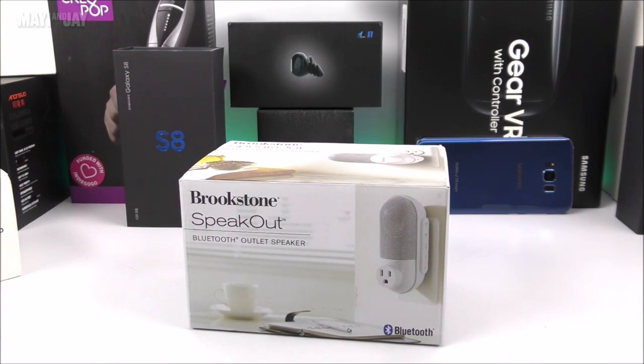What is going on everybody, this is Jay here from Magi and Jay. Today we have the unboxing video and also the review of a very cool unusual Bluetooth speaker that I got from Amazon. This one is made by Brookstone — as we know, Brookstone is very well known for bringing cool gadgets to the market.